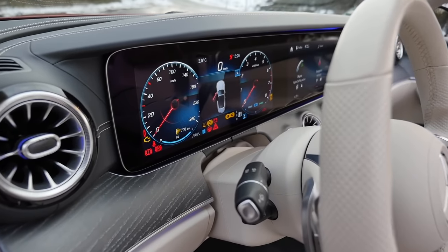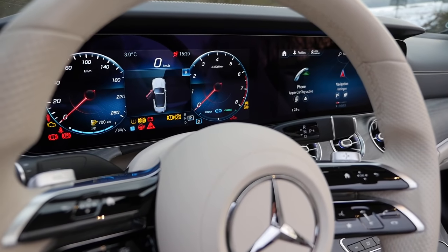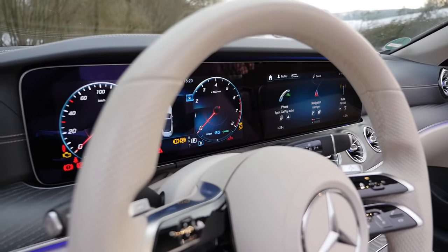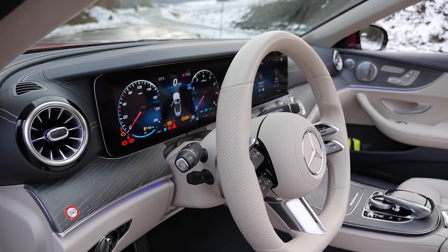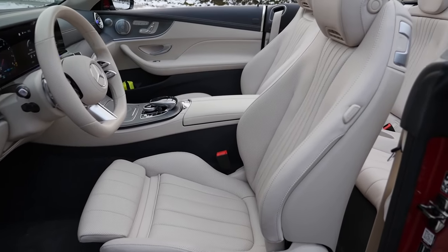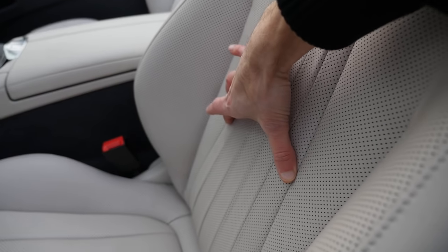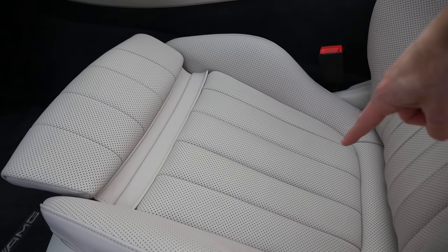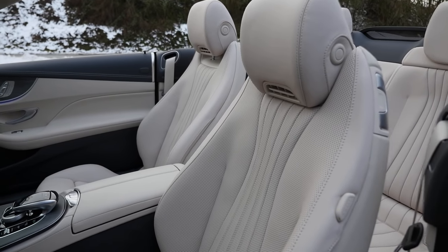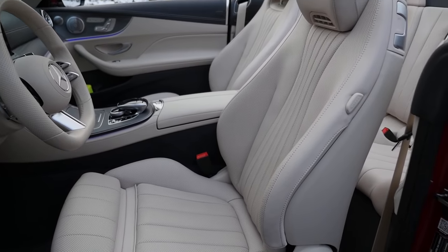MBUX infotainment is standard for all E-Class, but standard is 10.25-inch with bigger bezels and smaller screens. Here we have the optional two times 12.3-inch — two screens left and right, new with the facelift — and in both cases you get voice input. The seats here have optional animal skin wrap. In Europe, the middle part can be in fabric that stays cooler in summer and warmer in winter, with Artico leatherette or Ambitex on the outside. In the AMG line or E53, the middle part with Dynamica microfiber is standard, also available in the US.